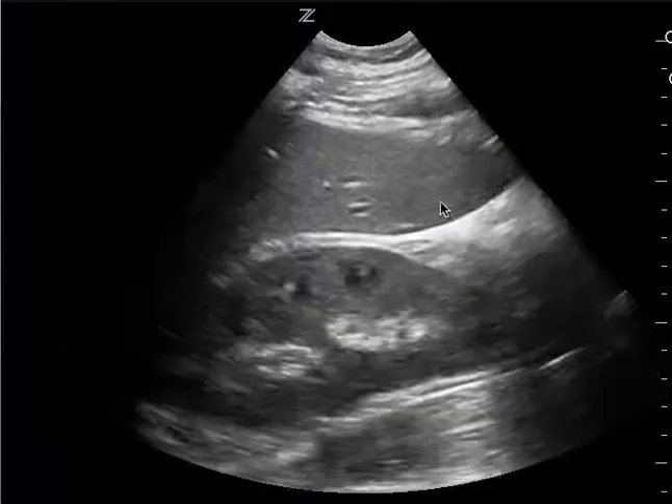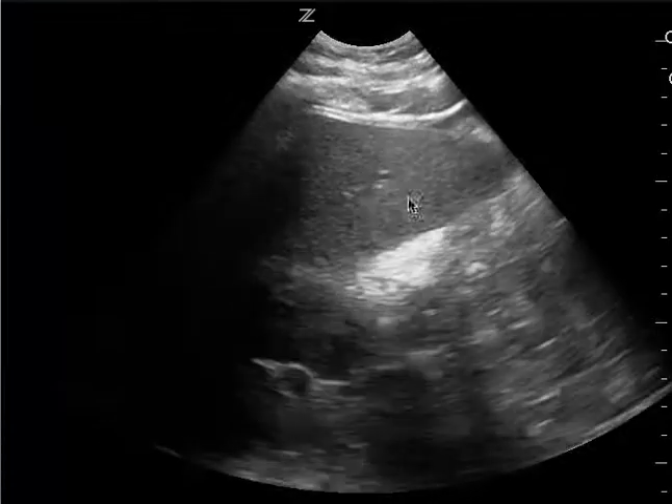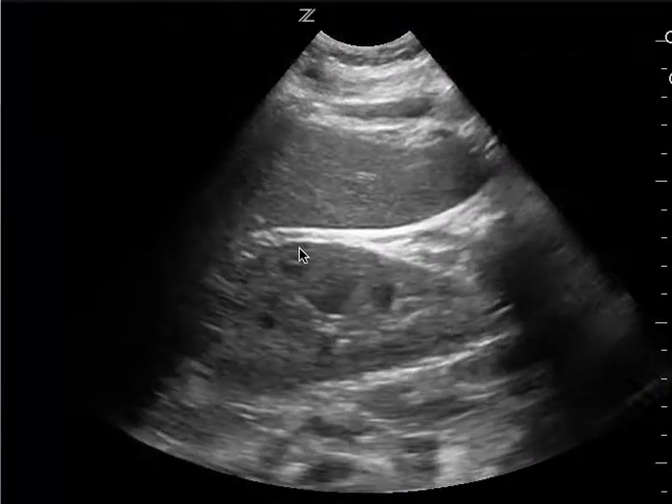This is a FAST exam. This is the right upper quadrant. You can see a good view of the liver tip and the kidney. The only thing that's missing though is the entire Morrison's pouch.